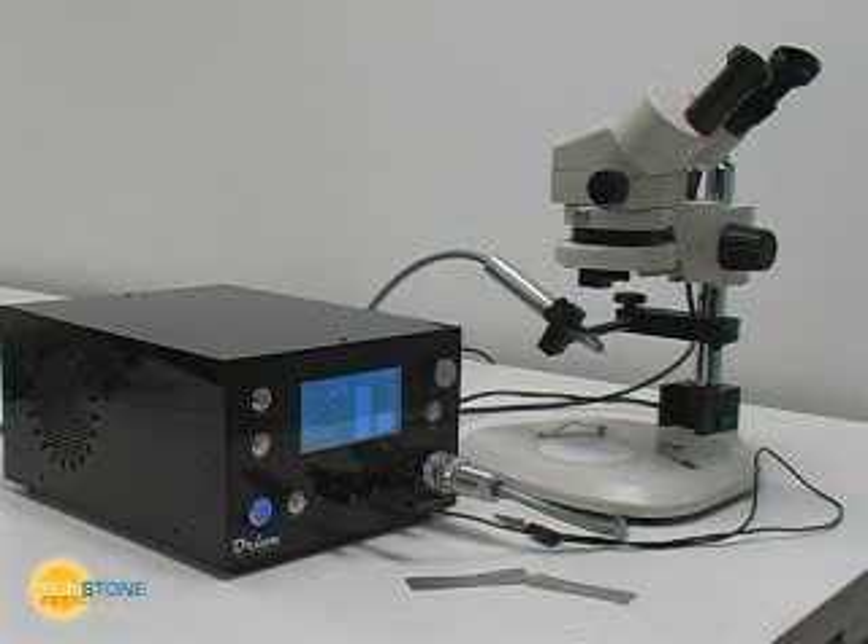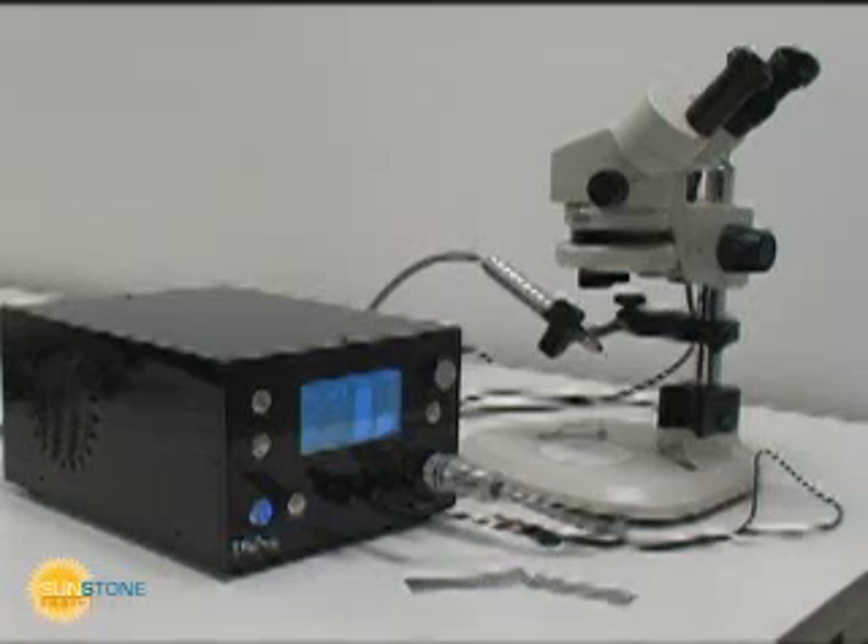The Orion PA-230 is a powerful and versatile tool that is also easy to use. Please see Orion's additional basics videos. For more information, contact Sunstone Engineering.